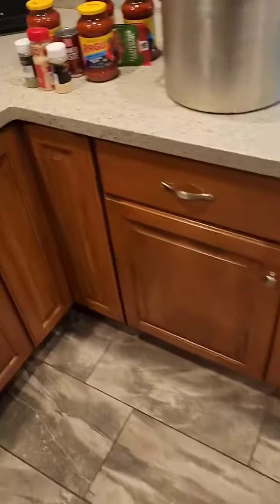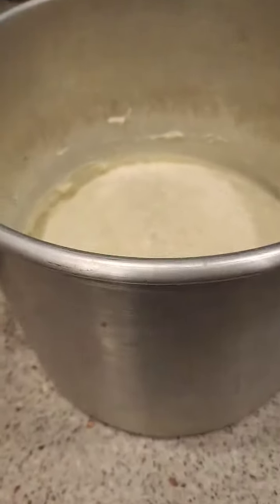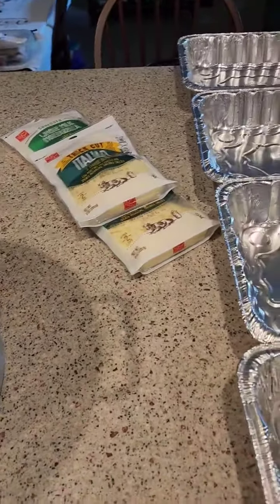I'll add the sauce and the seasonings, then we'll stuff the shells with the ricotta, assemble them in the trays, add the sauce on top, the reserved cheese on top of that, and bake it in the oven for 20 minutes.